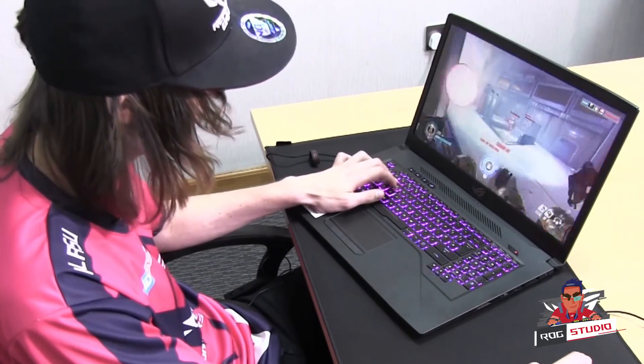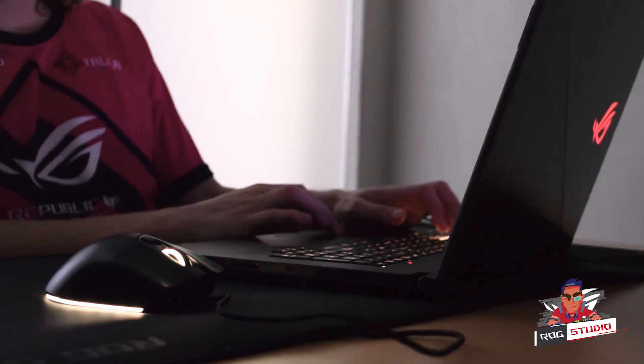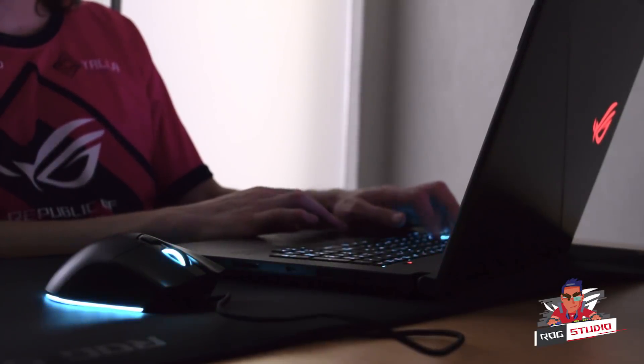Another thing I noticed — the keyboard, way more responsive, or just generally feels nicer. Also looks a lot nicer with the Aura Sync. You can sync your mouse and all your accessories, and just create a nice gaming ambience in your little gaming corner at home, or wherever you game.